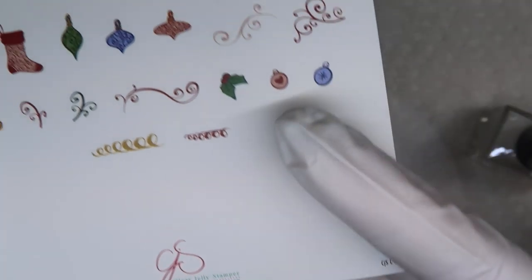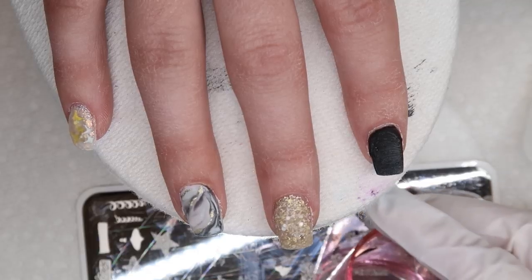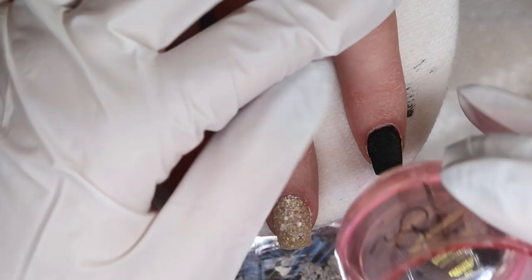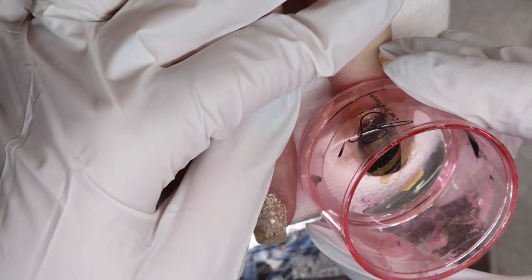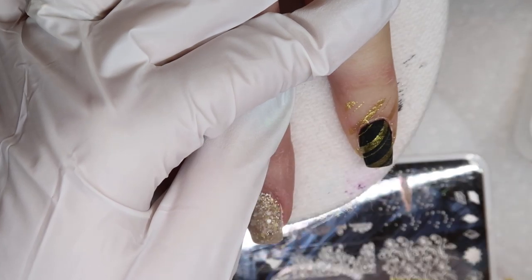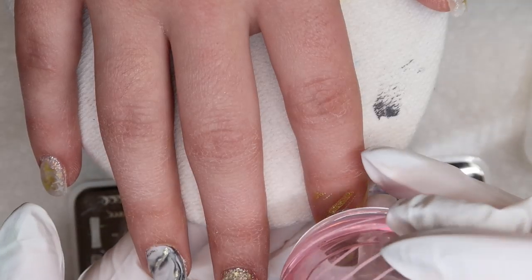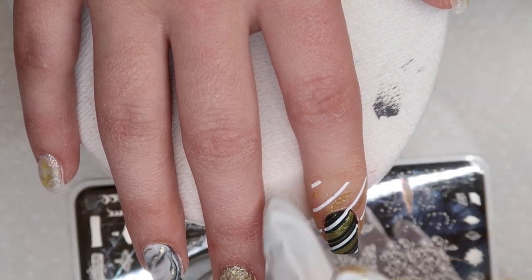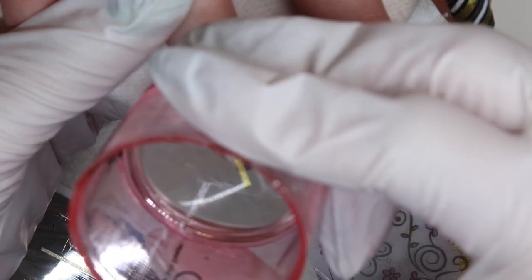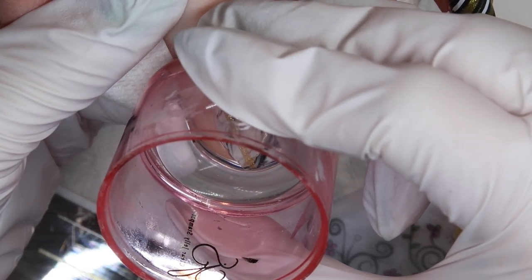For the stamping I decided to use Clear Jelly Stamper's Christmas 21 plate on her pointer finger, and I used the yellow gold from Clear Jelly. I rarely reach for yellow golds when stamping — I much prefer the bronzier-looking ones — but because the golds we picked from the glitter and glitter gel are kind of a yellowy gold, that's what I went with for this design. I loved how stamping this gold over the black ended up looking.